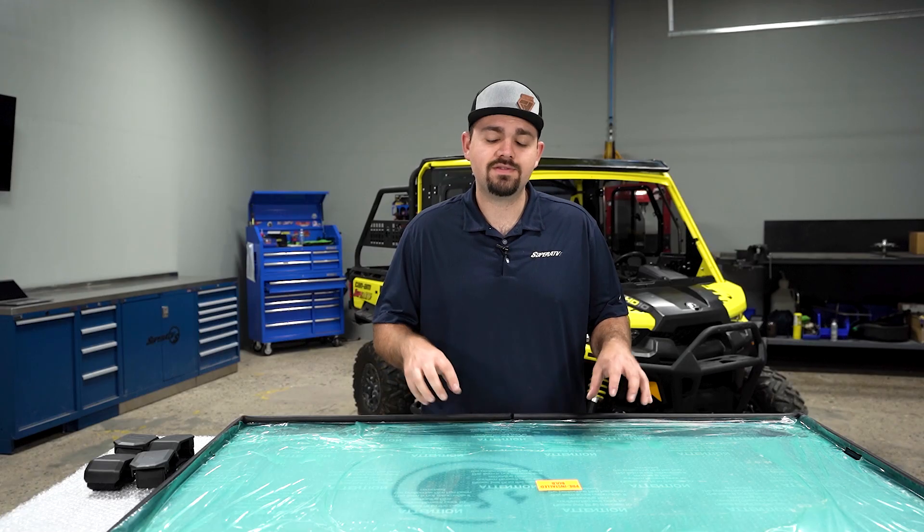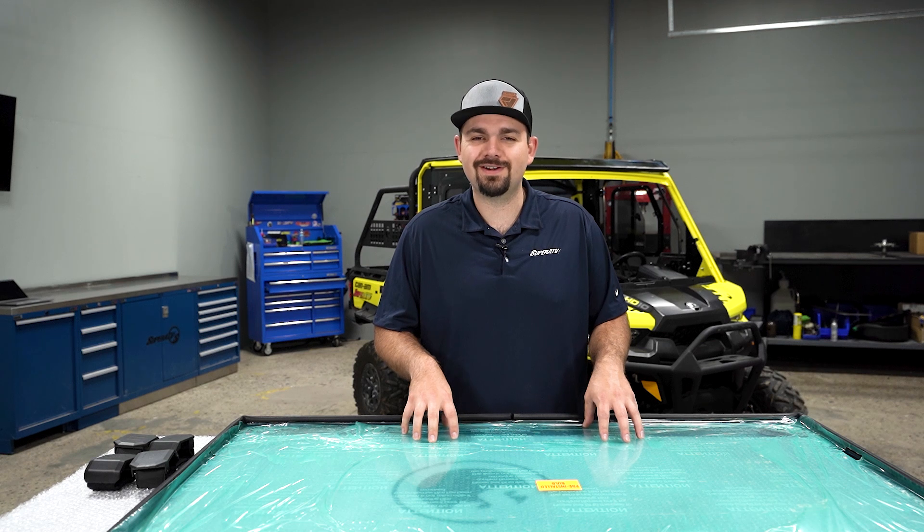What's up, guys? Brayden here with Super ATV, and today we're going to be showing you how to install Super ATV's full windshield on this Can-Am Defender. So let's get right to it.